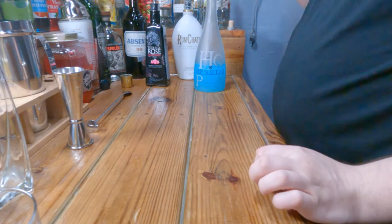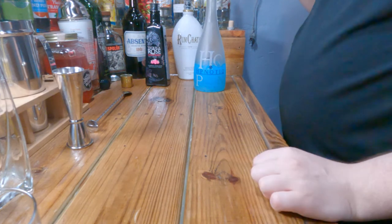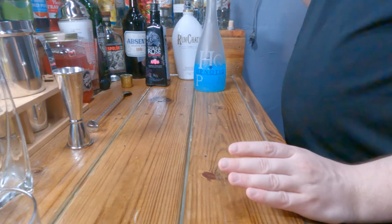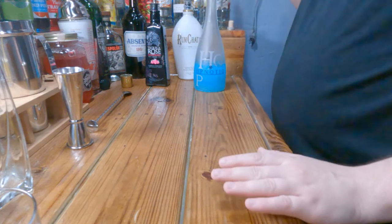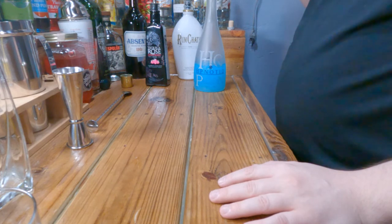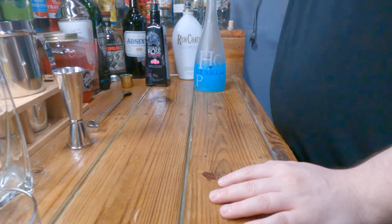So this is the cotton candy shot — my layering absolutely sucks as you can probably tell. Let's take the shot and find out if it actually tastes like cotton candy. I remember trying this one in the past; I made this video like forever ago and found the quality sucked, so I'm redoing it. Bottoms up!